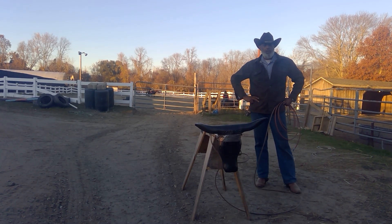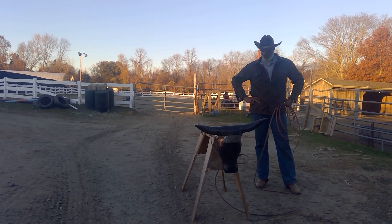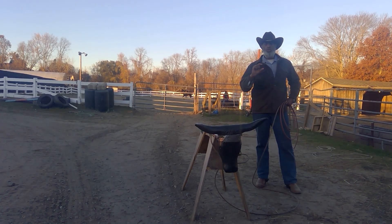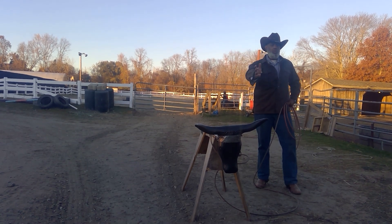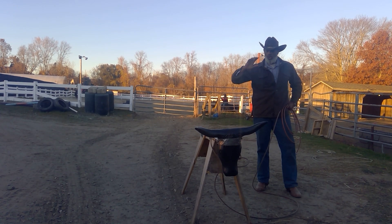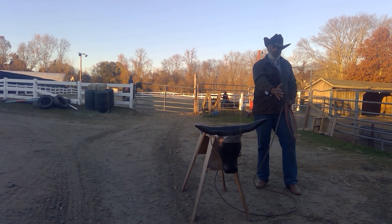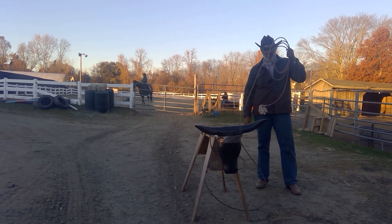My advice is if you are just starting off with roping, start off with a poly. It is going to force you to slow down your swing. It is going to force you to be a lot smoother in understanding the process and what you are doing with the rope — all of your hand movements, your follow through. Master that smoothness with the poly, then you move on to the nylon.